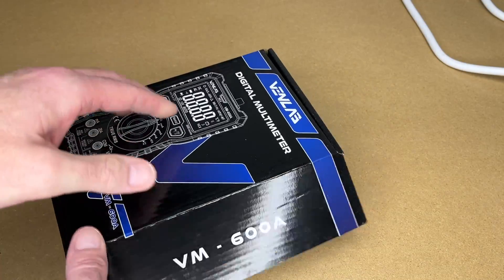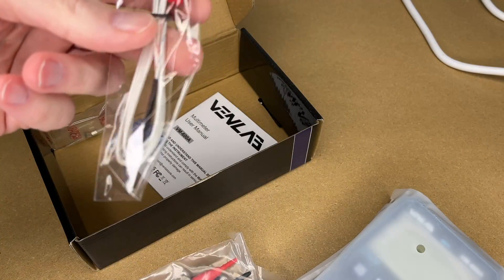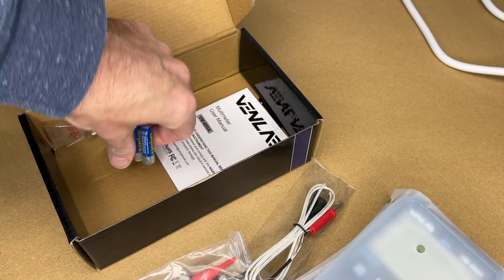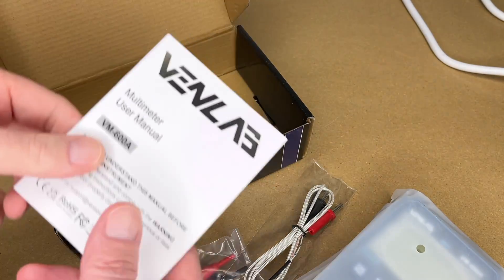So let's get this open. We have probes, here's the meter, looks like it has a temperature probe. We have four AAA batteries, some fuses, and a manual.